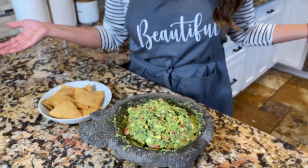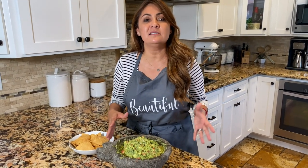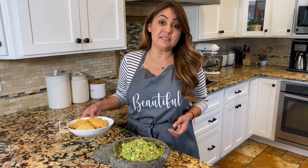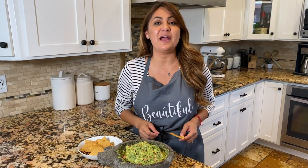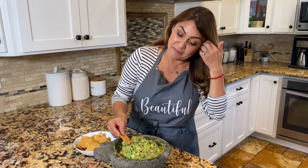This is it, guys! This guacamole took me 15 minutes tops — so fast, so easy, and yet you get to eat so fresh. Get your chips and enjoy! Don't forget to give me that subscribe and that like. Bye — I'm going to enjoy my guacamole!